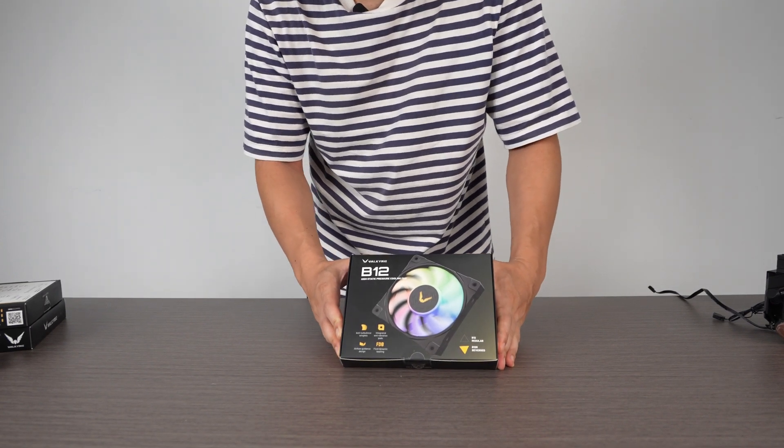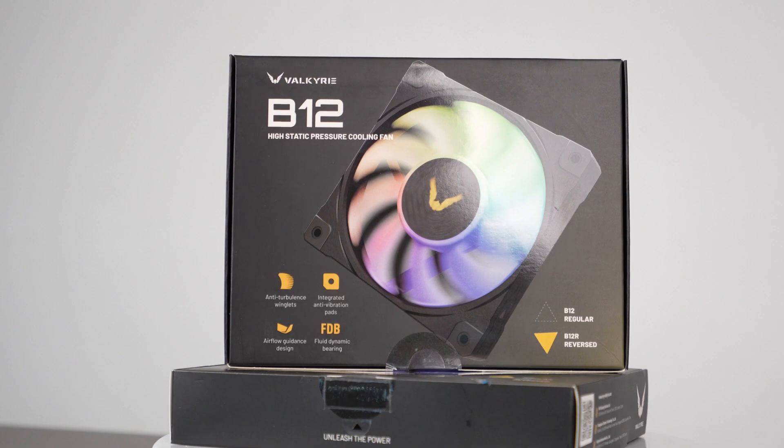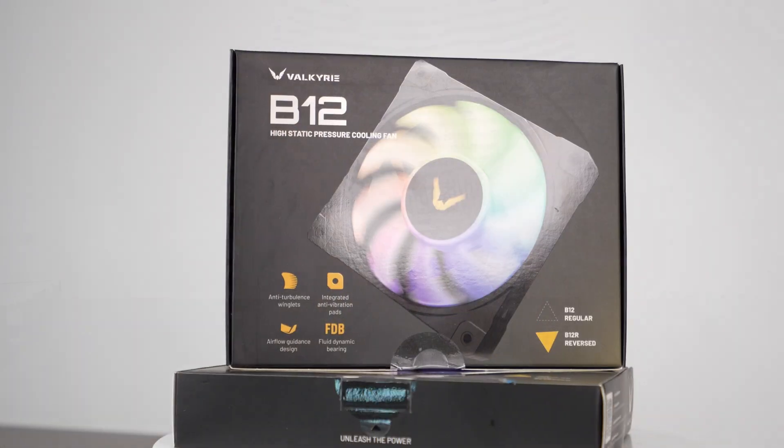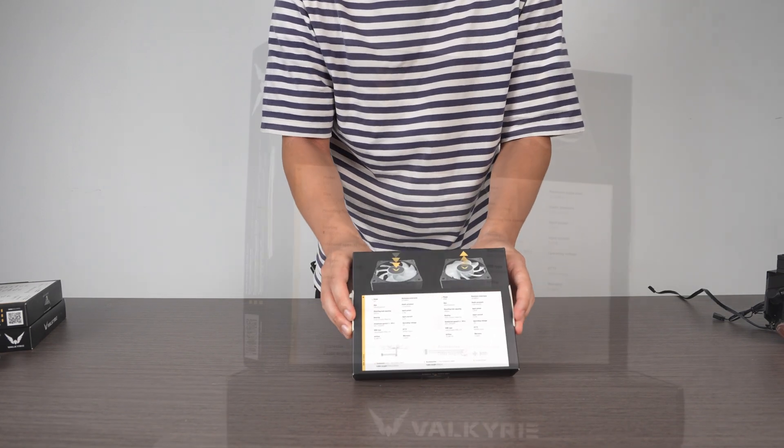So cooling fans with case fans — they have two versions: the reverse as well as the regular. And then these are some of the features that they have right here. Let's open it up. Actually, let's look at the back as well. There you go.